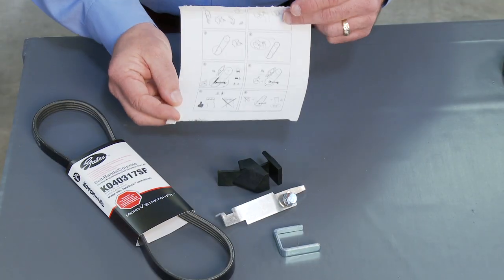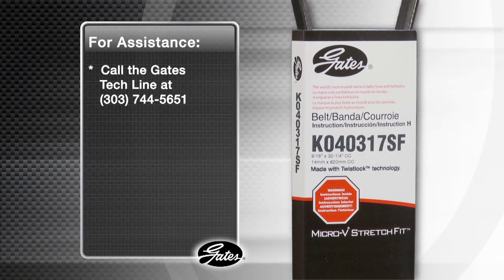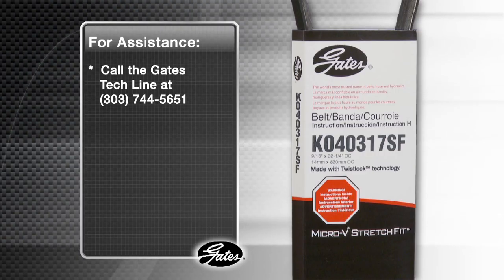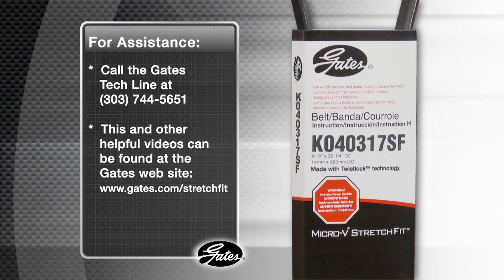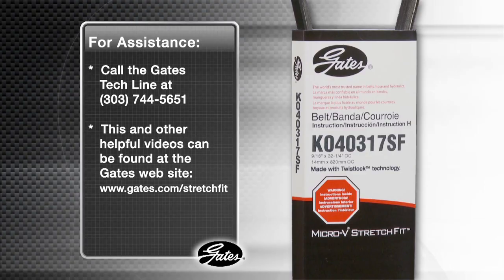Always check the inside of the stretch fit belt sleeve for the correct installation instructions. If you need further assistance with installation, call the Gates tech line at 303-744-5651. This and other helpful videos can also be found at www.gates.com/stretchfit. Gates continues to be the leader in the automotive aftermarket by providing the most highly advanced belts found in the marketplace.